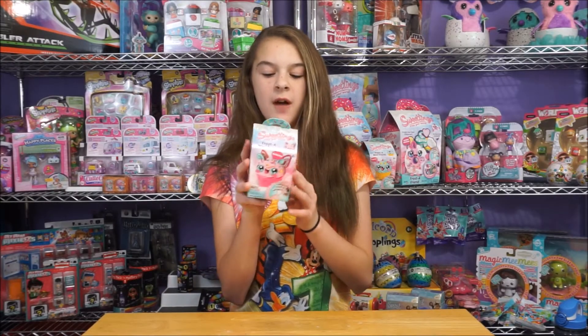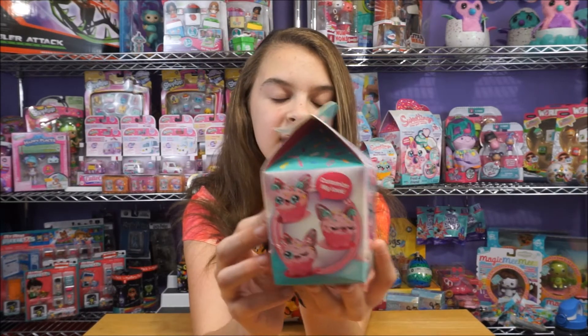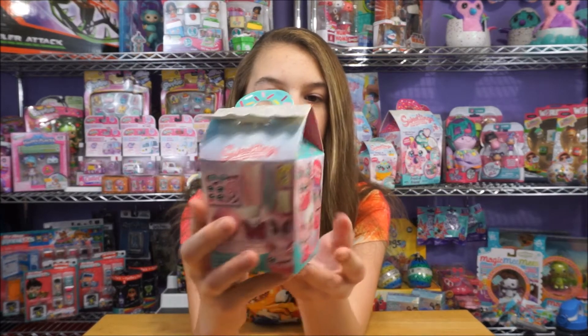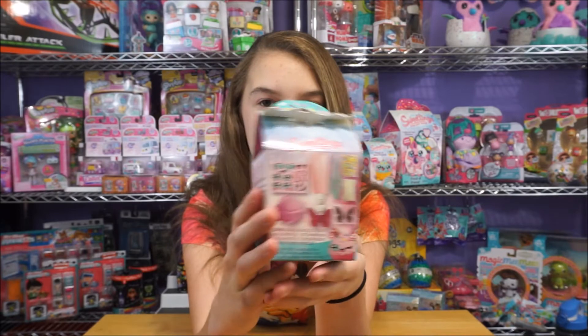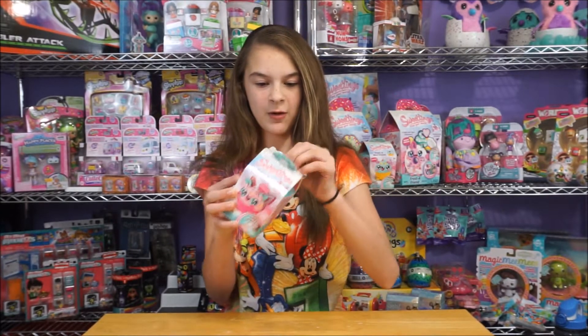So we're going to start off with this pack, and this is the little Butterfly Pack. Here's the front of the box, and I just want to take a minute to just acknowledge the packaging, because the packaging is so cute! Okay, so let's go ahead and open it up.